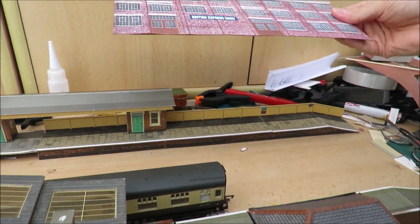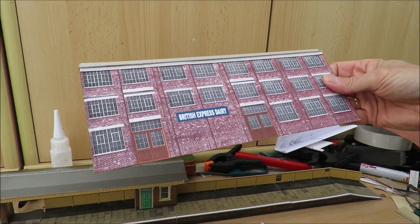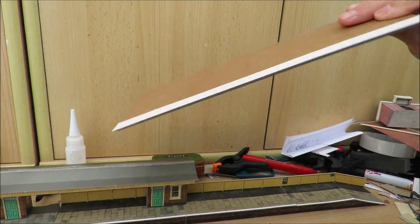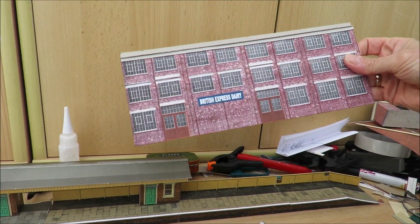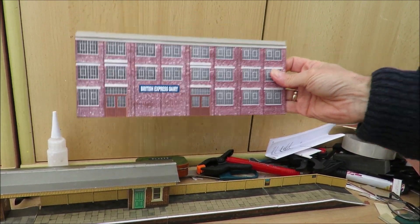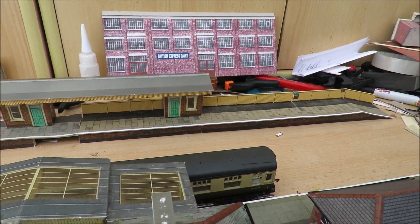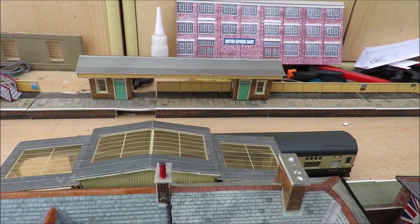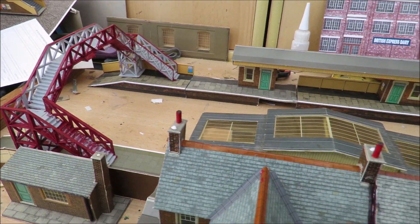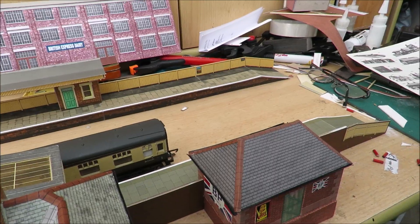I bought these old 1950s sheets and got Doug to scan and print them for me. I've stuck a couple of rows on a piece of cereal-pack card to make a concrete plinth and this will go on the back wall. We'll now go upstairs and show what we've done in the loft, because I've changed the track plan up there and we've got some exciting news on things like fiddle yards. I just wanted to show you this station down here first because there isn't room for it up there.